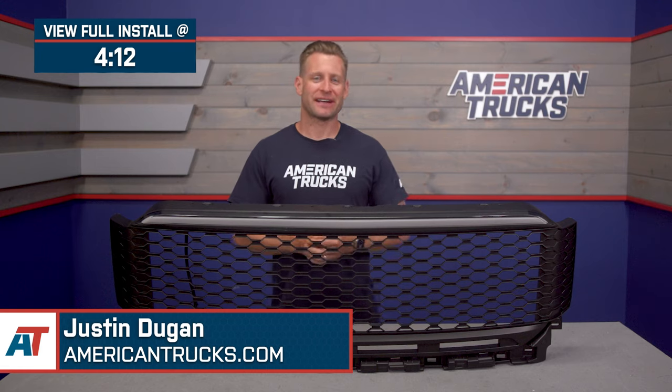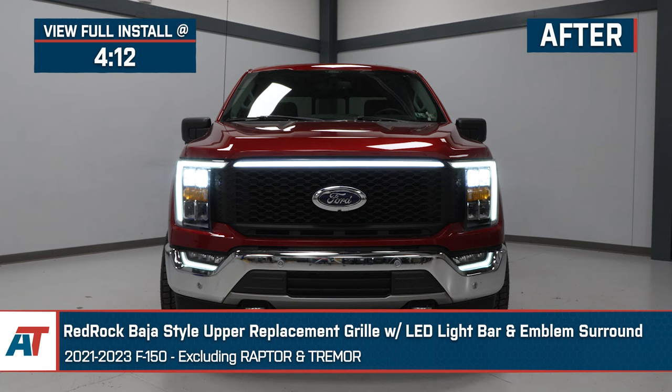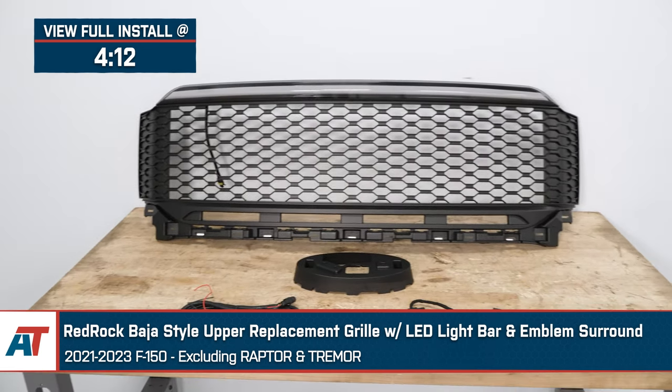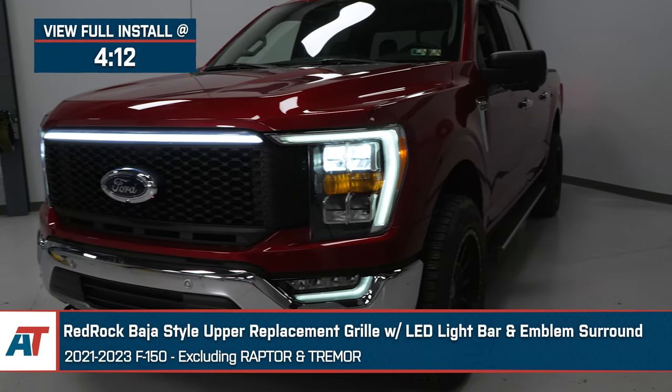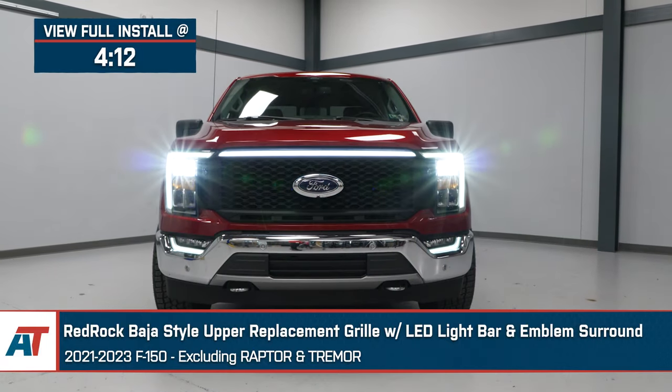Hey guys, I'm Justin with americantrucks.com, and today we're taking a closer look at and installing a very cool grille option from the gang over at Red Rock. This is their Baja-style upper grille replacement with or without the emblem surround, available for all 2021 and newer F-150s, excluding you guys with the Tremor or Raptor.